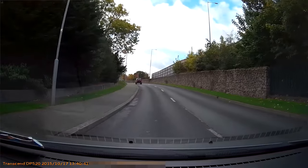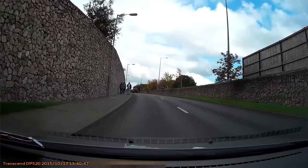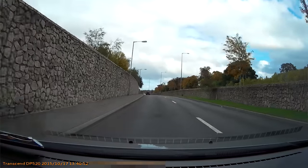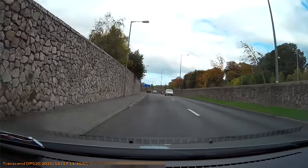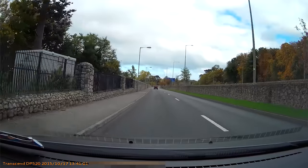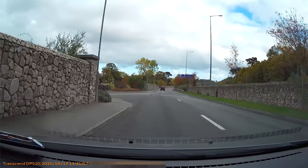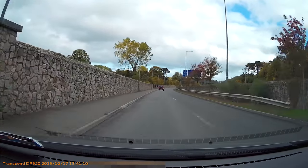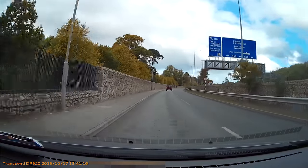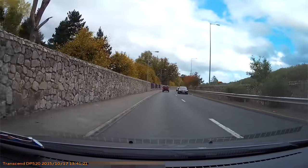Daytime footage isn't the best way to show a dash cam's low-light capabilities, but it's good for showing overall expected image quality and any encoding issues. During the day you have well-exposed areas with fine textures and small detail, and compression artifacts would destroy that if the encoding is poor. So you'll be able to judge — I'll give my thoughts at the end.